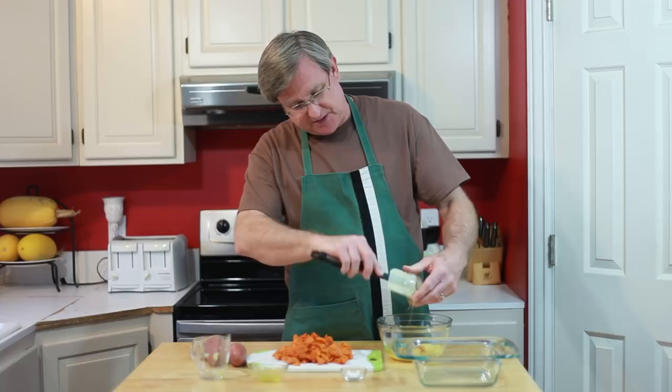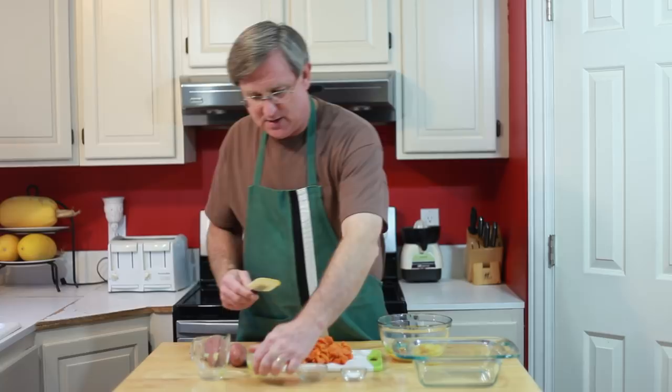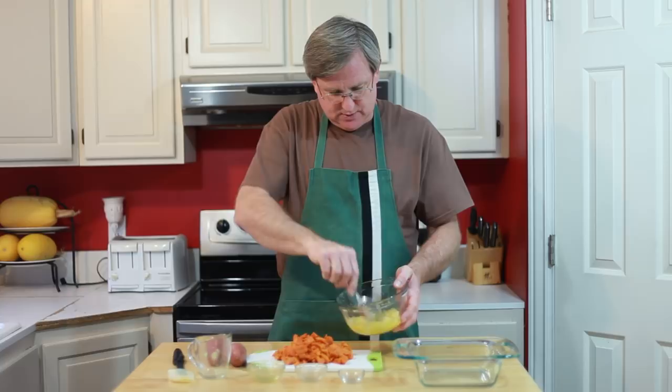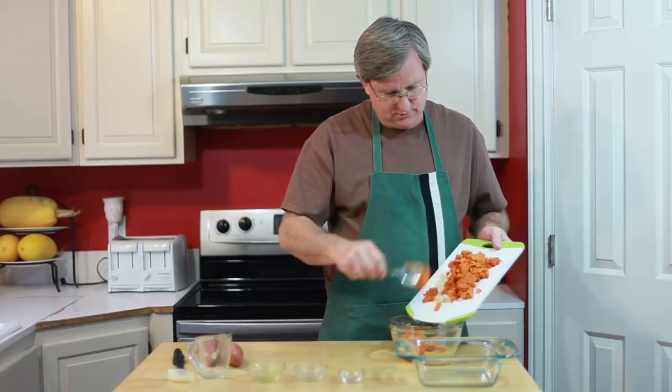Let me get the rest of that juice there. I'm mixing all the first four ingredients together first because I don't want to break up my yams too much. We're going to get a good mix there, and once that's all combined, go ahead and add in our sweet potatoes. Give that a good stir.